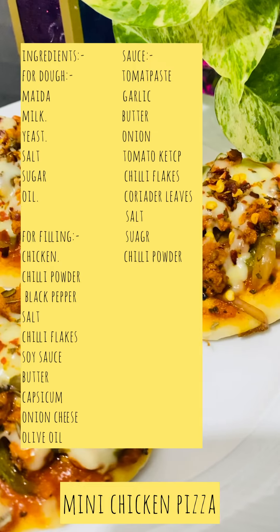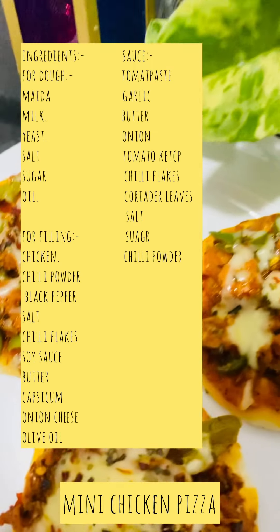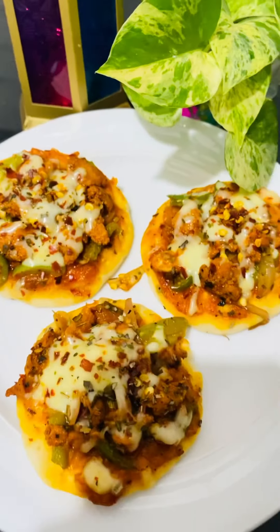Hello and welcome back to my channel. I am here with the mini chicken. I will boil it in 4 cups of water.